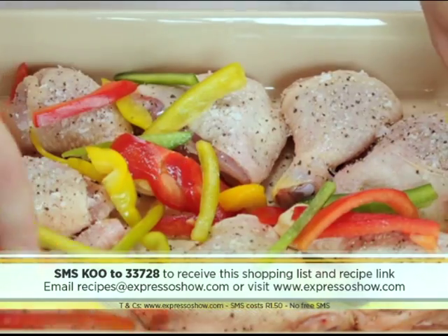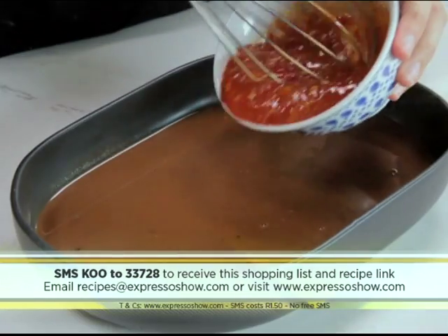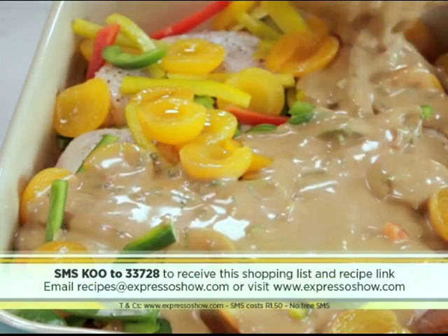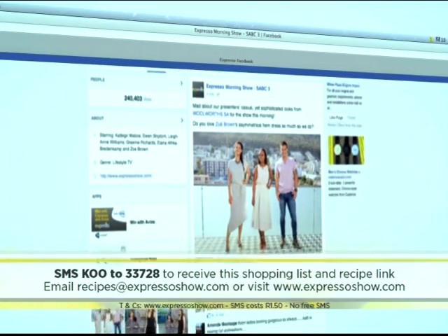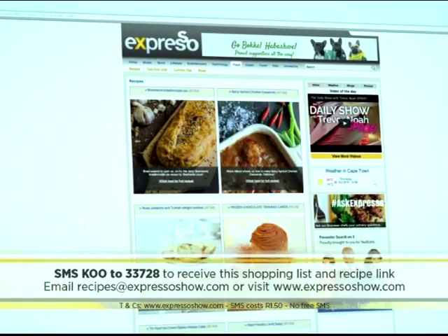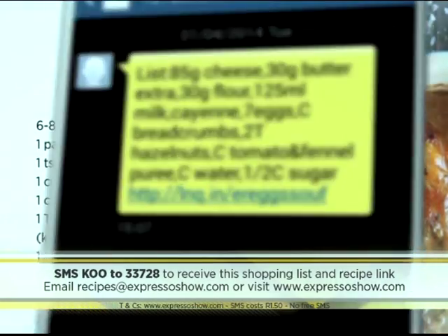Season the chicken, then top with mixed peppers and koo apricot halves. Mix onion soup powder, paprika and boiling water. Mix onion mixture with sweet chilli sauce, mayonnaise and herbs. Pour sauce over the chicken. Cover casserole dish and bake in oven for one hour. Mix rice with koo lentils. For the full recipe, visit the Expresso Morning Show Facebook page or log on to expressoshow.com.